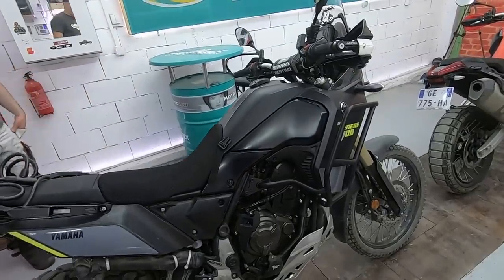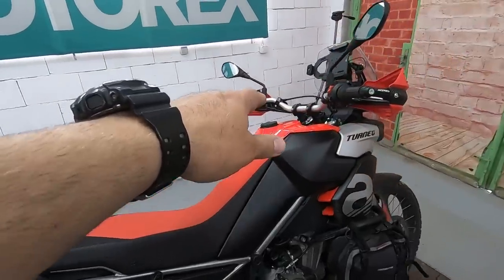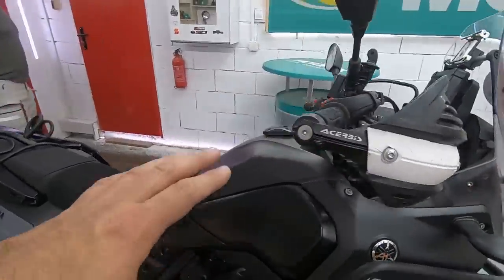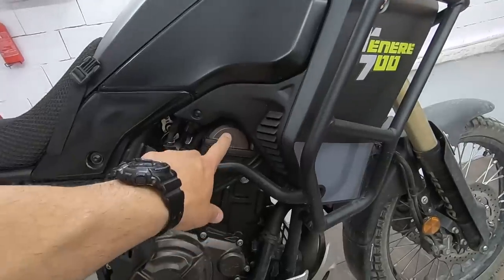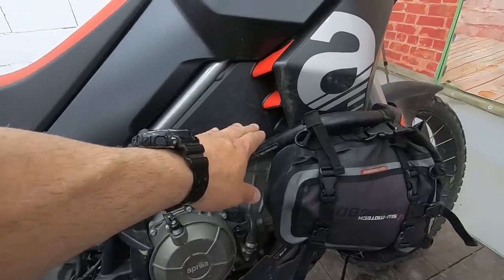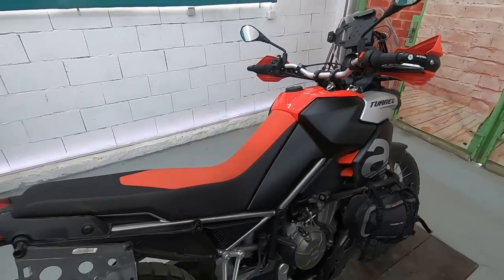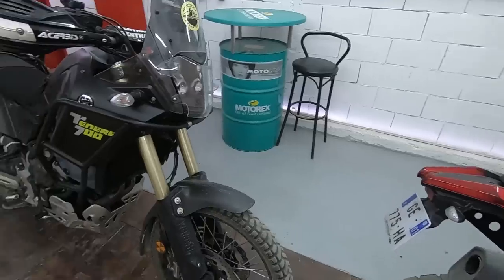Another thing that is noticeable immediately is the height of the Tenere compared to the height of the Aprilia. The Aprilia is much lower — at least 10 centimeters, maybe more. Here is the petrol tank and you can see how high the engine is on the Tenere. On the Aprilia the engine is much lower, and the actual petrol tank is on the lower part — on top here is the air filter box. This makes it even lighter when you ride it. One more point for Aprilia.